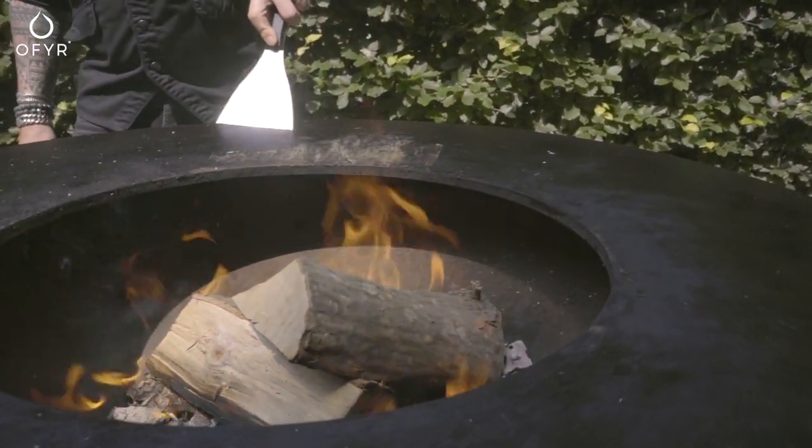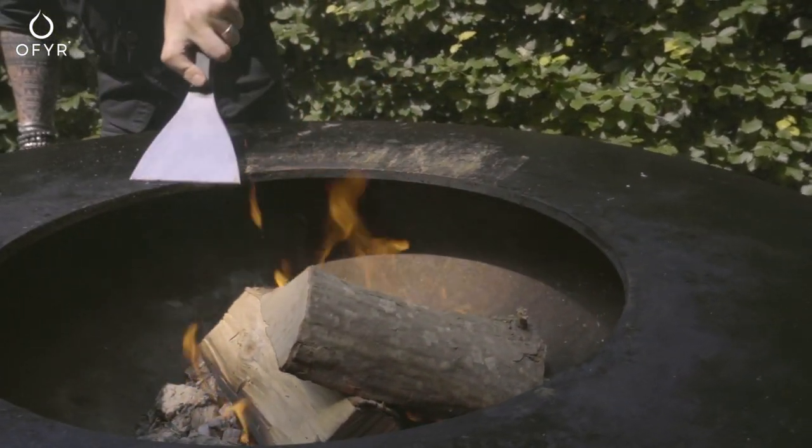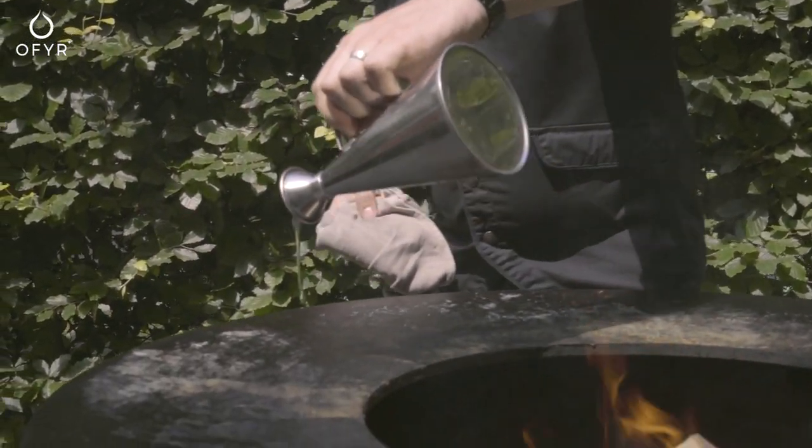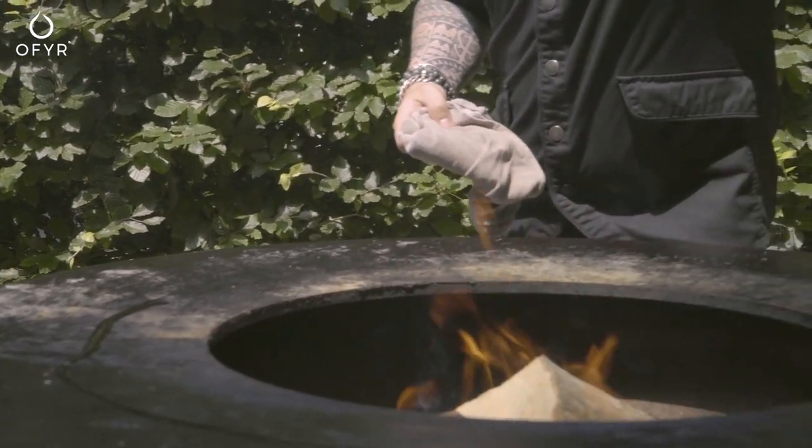When the plate arrives, it is covered with a relatively thick layer of protective grease. Heat your Ophir and scrape it off several times. Repeat this process with vegetable oil.